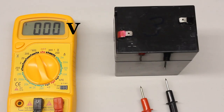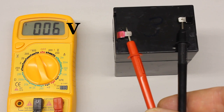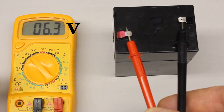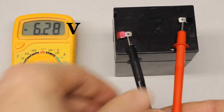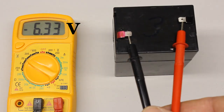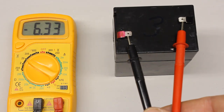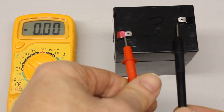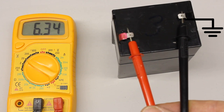Before starting the measurement, dial the highest range available whenever an unknown voltage is tested. The rotary switch can be set to a lower range after connecting the test leads to the voltage source. We get a reading of 6.34V at the battery. When swapping the test leads, we get a value of minus 6.33V. In contrast to resistance measurements, the arrangement of the test leads matters when recording DC voltages. Because of the significance of the polarity, there are markings for the positive and negative terminal at the battery and the displayed value of the multimeter is positive whenever the black test lead is connected to the negative terminal of the battery. Thus, the negative terminal of a battery is also named ground.